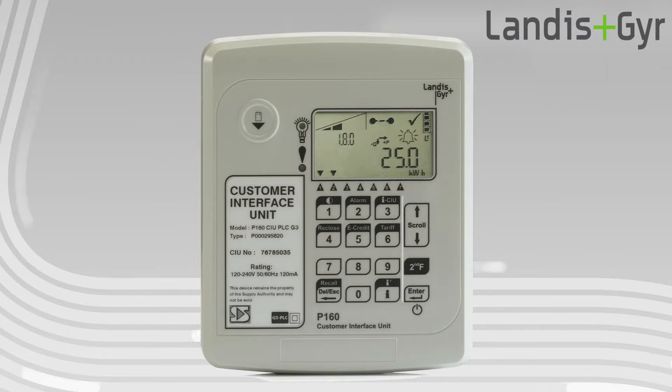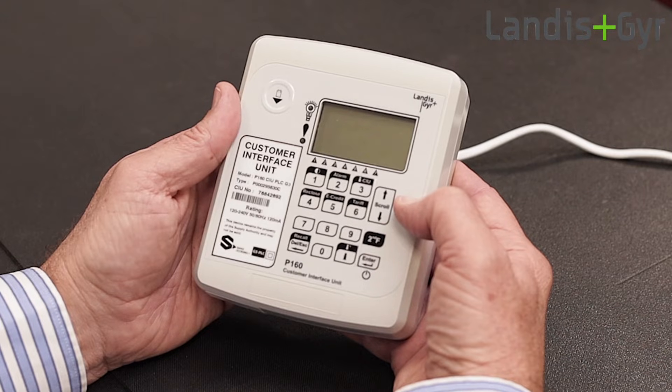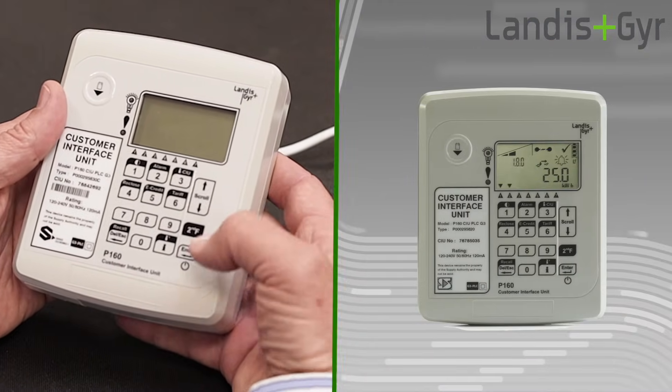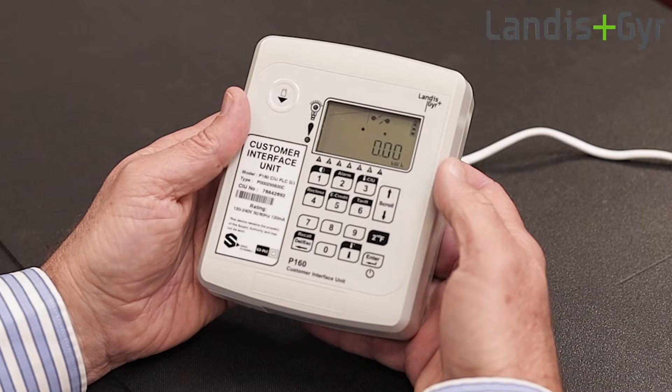This is the CIU's display, which provides valuable information such as the available prepaid credit. The main purpose of the CIU's keypad is to enter a new 20-digit prepaid token. When the credit has expired and the CIU has gone to sleep to preserve its battery, you can wake up the CIU on battery power by pressing and holding the enter key for about five seconds until the CIU wakes up.